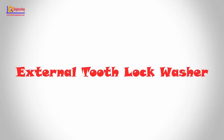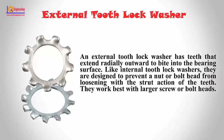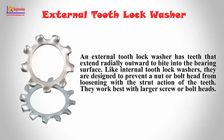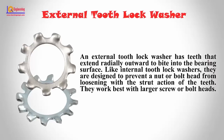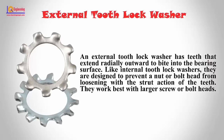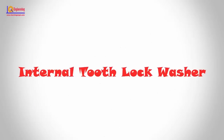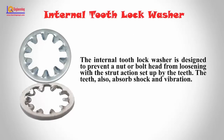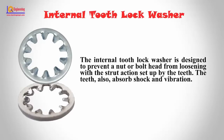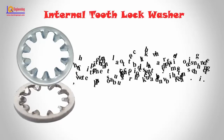External tooth lock washers: External tooth lock washers have teeth that extend radially outward to bite into the bearing surface. Like internal tooth lock washers, they are designed to prevent a nut or bolt head from loosening with the extrude action of the teeth. They work best with larger screw or bolt heads. Internal tooth lock washers: The internal tooth lock washer is designed to prevent a nut or bolt head from loosening with the extrude action set up by the teeth. The teeth also absorb shock and vibration.